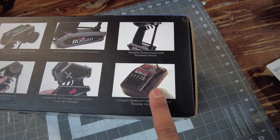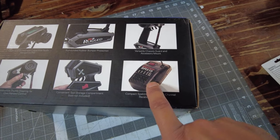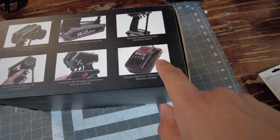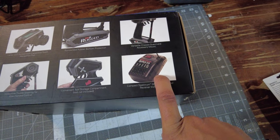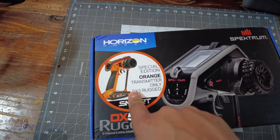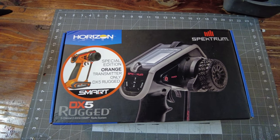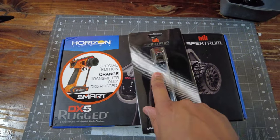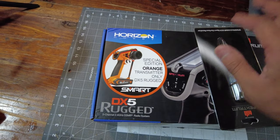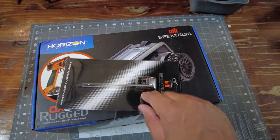There are two different types of receivers you can get. The five-channel one doesn't have telemetry. The black one paired with the SR515 is about $369 Australian. The orange edition is $320 Australian. The hobby shop gave me a deal, so I got both for $400 — basically paying an extra $30 just to get the orange color.